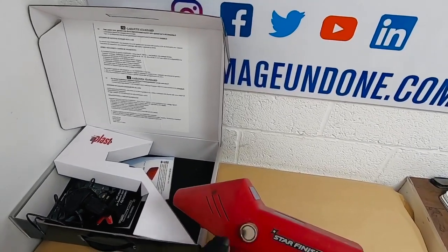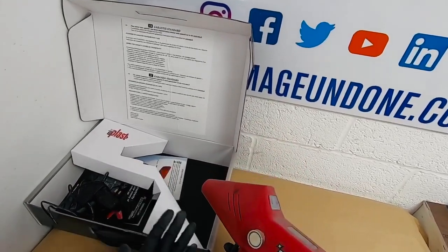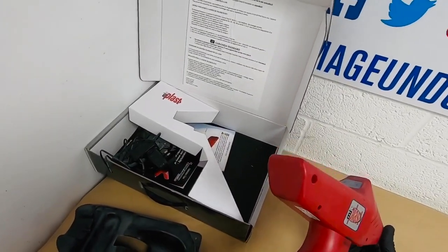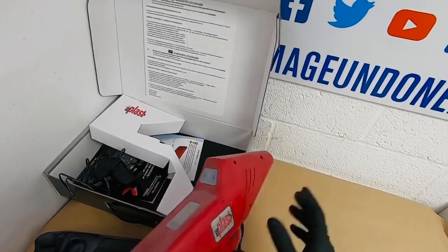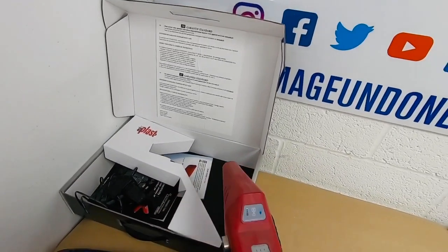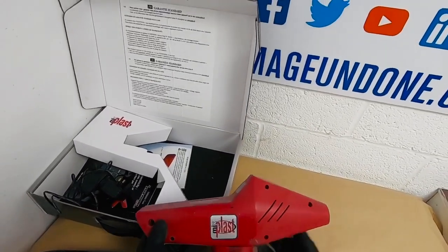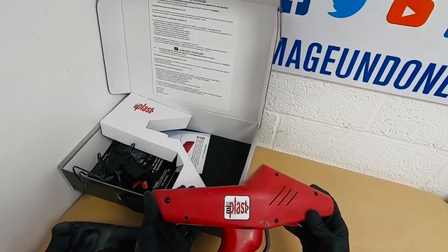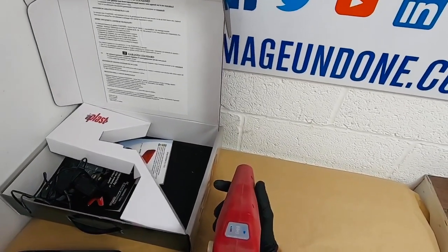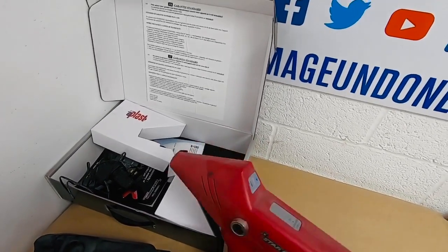It also has a magnet on the side, so you can stick it onto any metal surface when you're working. You need to put your airline adapter onto the bottom — that's where your air will come through. Pull the trigger and that activates everything inside. It is rechargeable. It's not ATEX approved, so this is not one of the ATEX approved ones, but it is a very good gun and I've used it for several years with no issues.